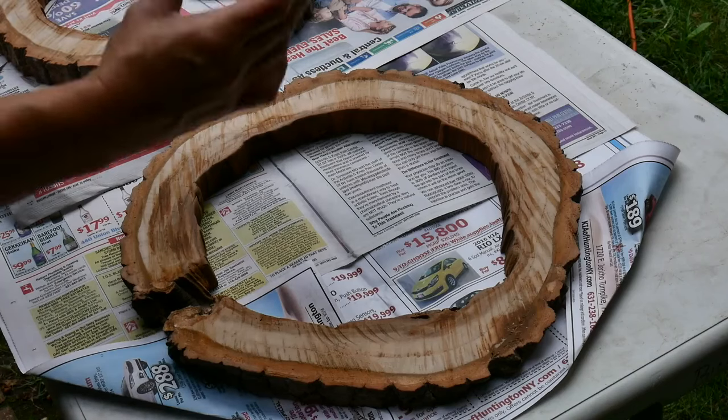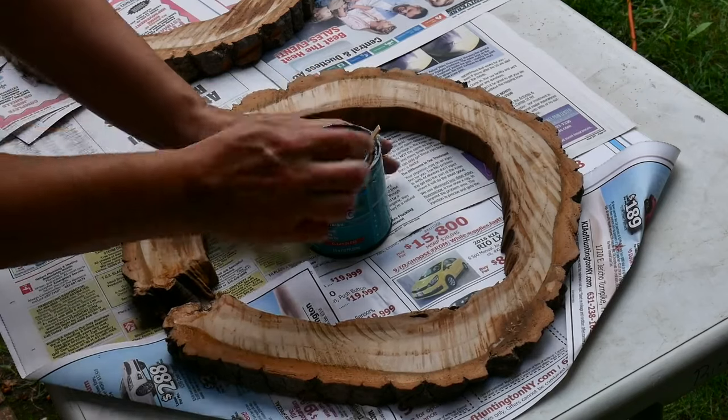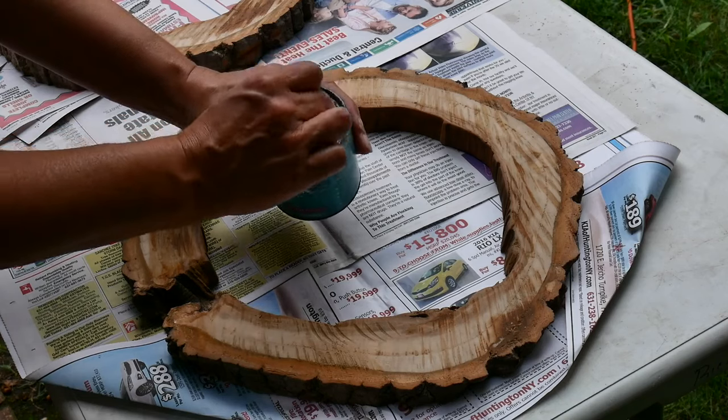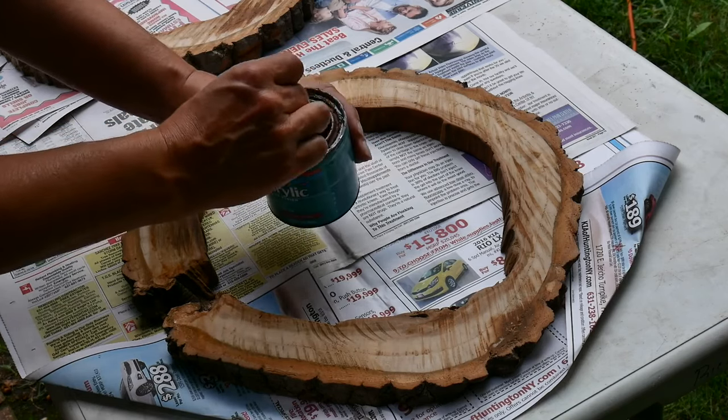I have this clear gloss that I really like and I've been using it for a long time. I only have a little bit left but I'm going to give it a try and see how it does just on the top and probably the inside.